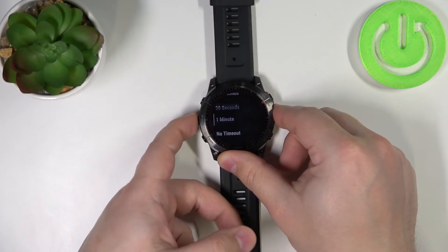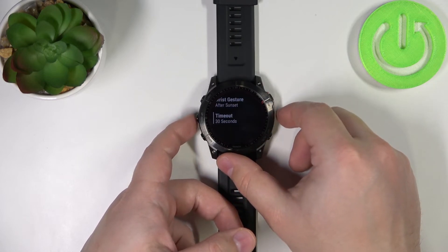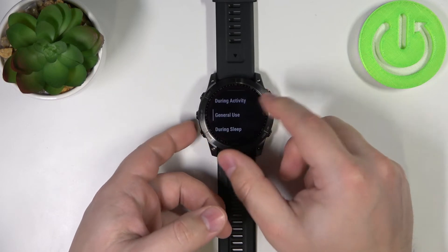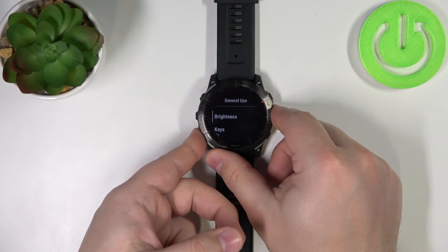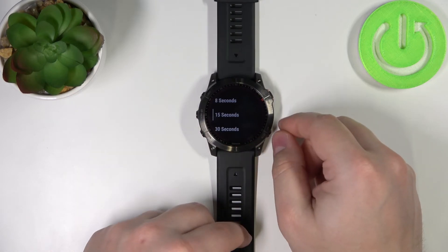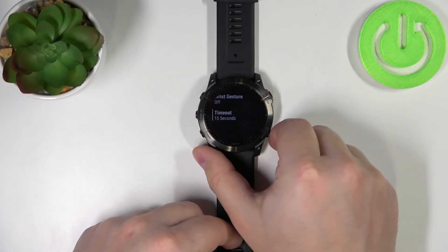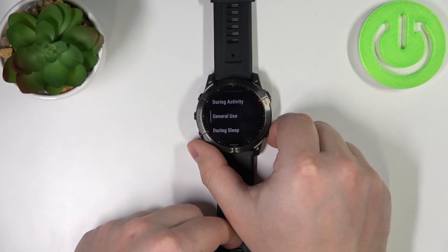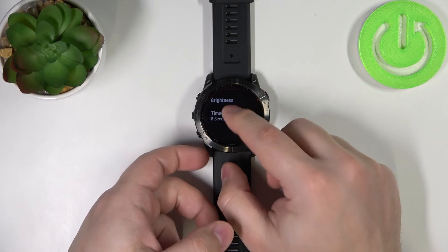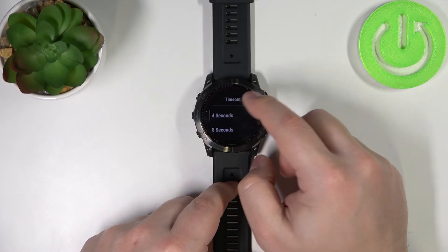Select the duration you like — for example 30 seconds — then go back. Select general use, scroll down, tap on timeout, and here for example I'm going to select 15 seconds. Then go back and for sleep I'm going to scroll down and select 4 seconds.